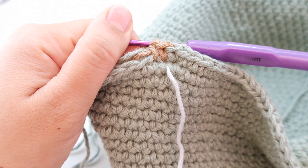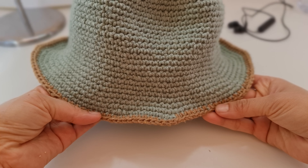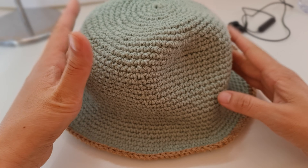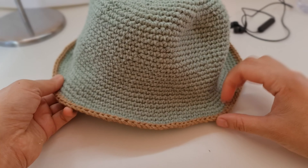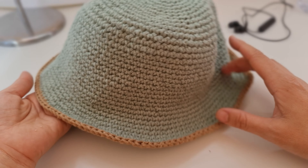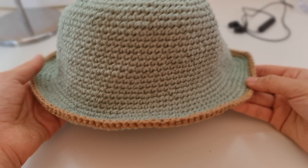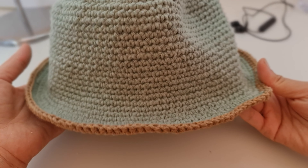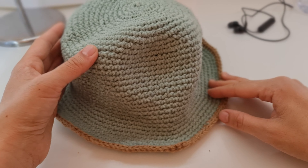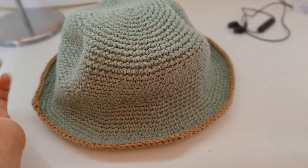That's it for today! That's how my bucket hat looks after one row of brown color — I really love it. I'm sure I will crochet more bucket hats because they are super fun, fast to make, and really handy. You can use different types of yarn; I'm sure I can find raffia for this hat which would be awesome. I hope you enjoyed this video. If you crochet one of these, please tag me on Instagram or other social media — I would love to see it. Thank you for watching!